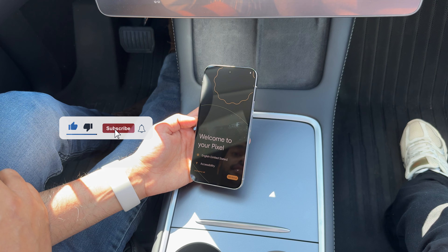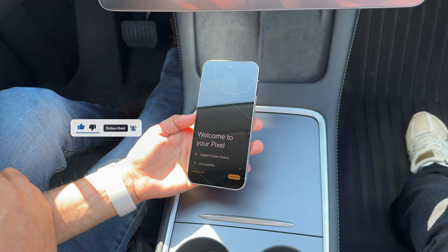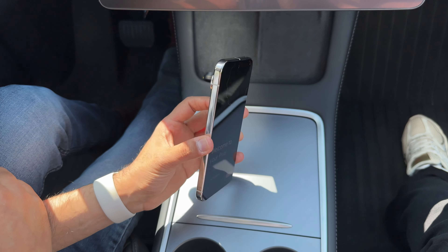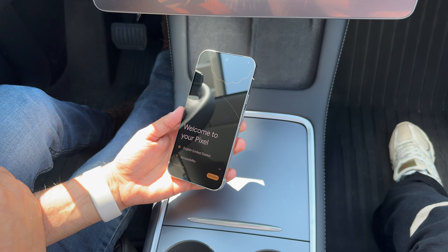And there you have it — this is just the first unboxing and the first turn-on. Let me know in the comments below what video you would like to see more on this specific phone and we'll try to do it. See you, bye.